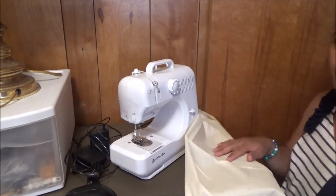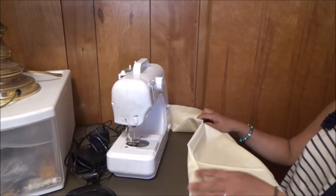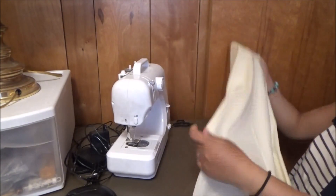Hi guys, I'm gonna make a pillowcase for a baby. I have white coat here and I'm gonna cut that in half.